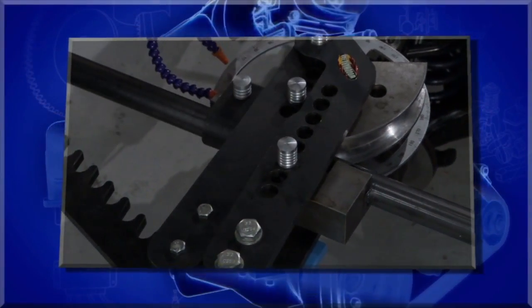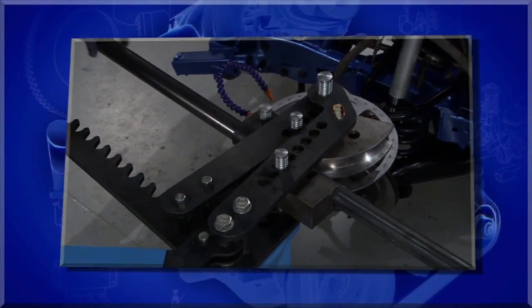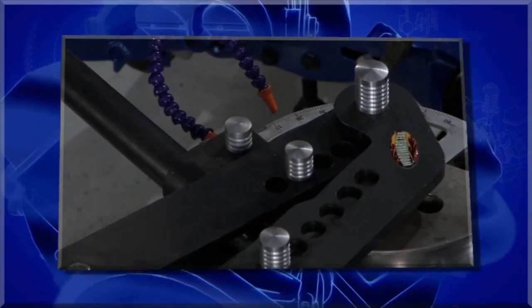Next thing we've got is from Woodward Fab — this is their pipe and tube bender. It'll do up to two inches, either round or square tubing. Think of how many projects you could do: a brush guard on your truck, a go-kart for your kid, a roll cage for your race car. It's got a ratcheting design, a scale to read the degree of bend so you can repeat bends, and a stand so you can bolt it to your floor. It turns your shop from 'what you can bend with your arms' to having the leverage to make something nice and precise. That's a Woodward Fab tube and pipe bender.